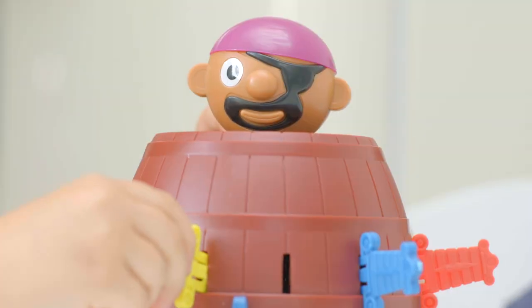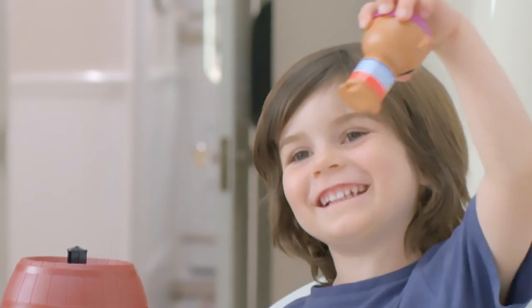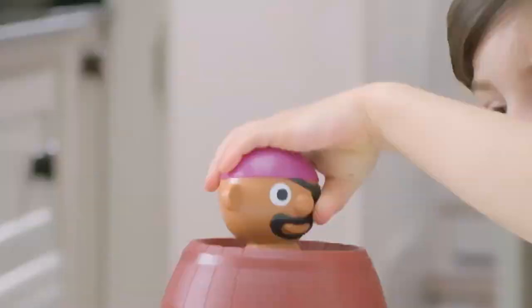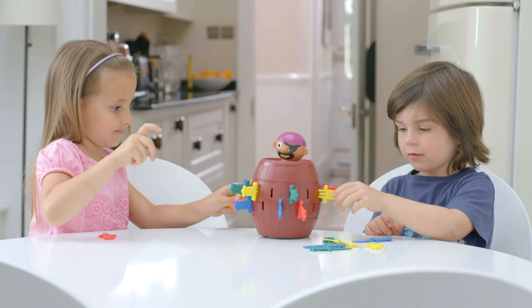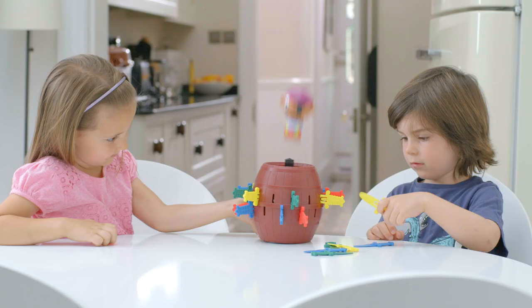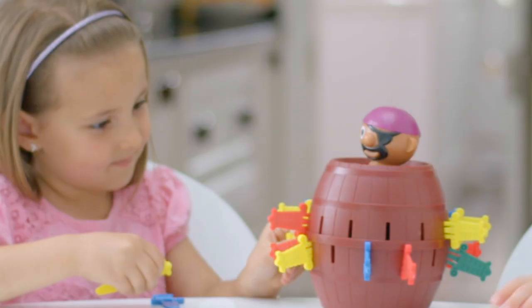Pop-Up Pirate is barrels of unpredictable fun. To start, push the pirate in the barrel until he locks into position. Then take turns putting swords in the barrel. But beware, slide your sword in the wrong slot and up pops the pirate.